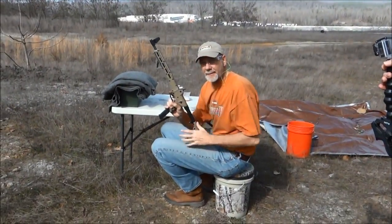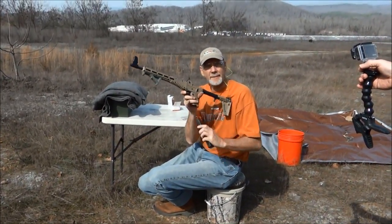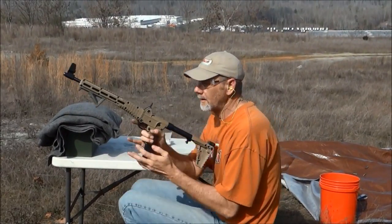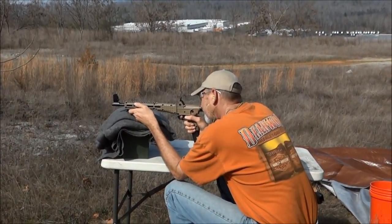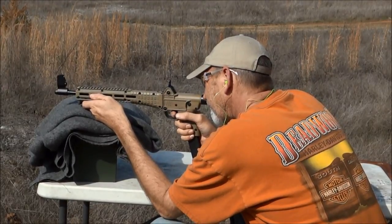I'm gonna shoot this Keltec Sub 9 again. This is the same magazine that is in my Glock — amazing. Hundred yards, here we go.